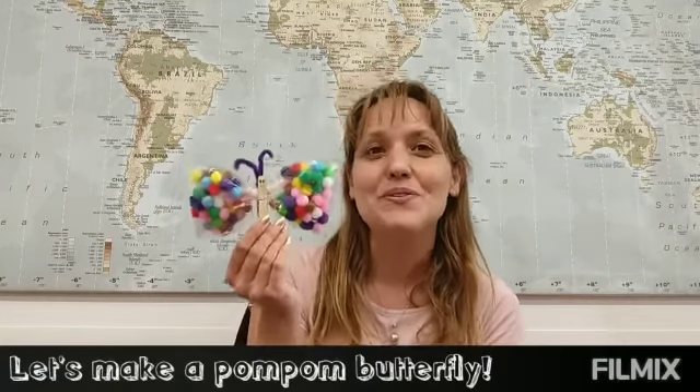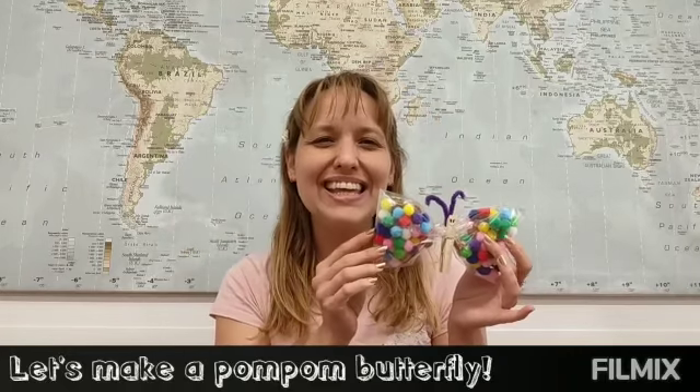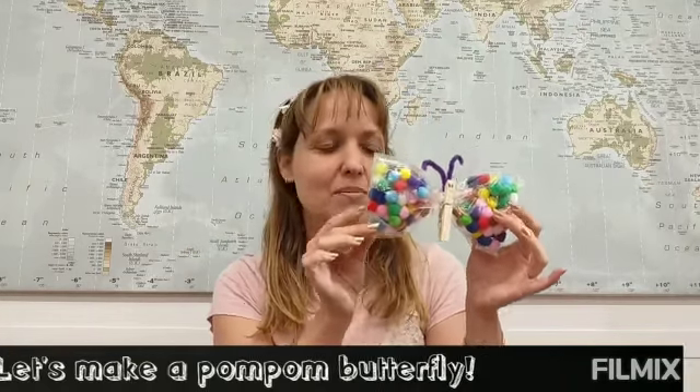Welcome to Arts and Crafts Time in English. Today we are going to create together this beautiful and colorful butterfly. Are you ready? We only need very few elements.